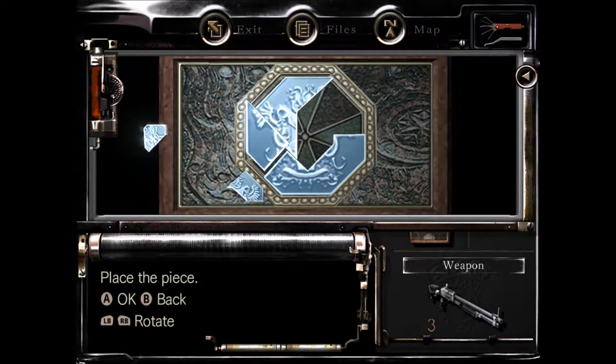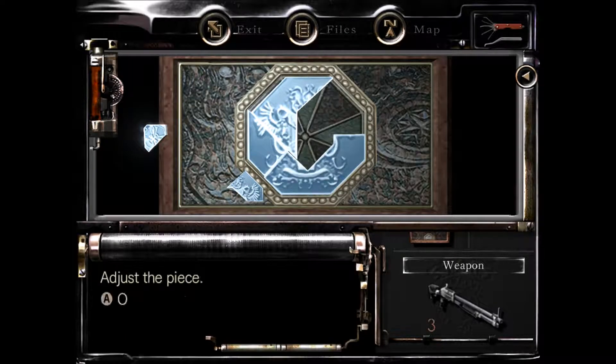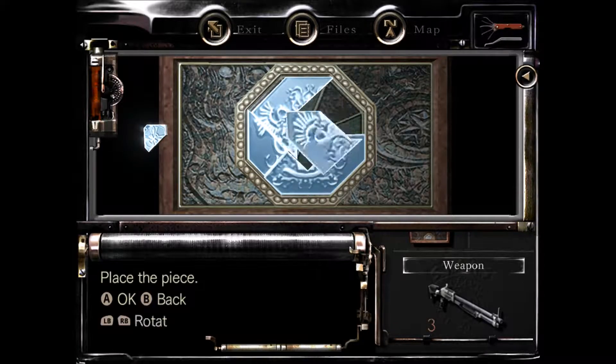We want this one and it's gonna go right here — it does go in there. Just takes a little — there it goes. All right, then we want to take this piece, rotate it around.